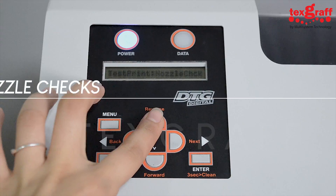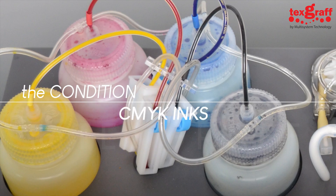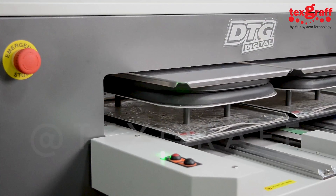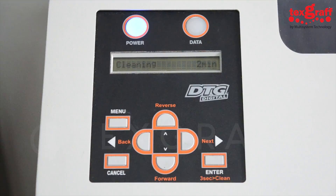Printing a nozzle check. The nozzle check allows you to determine the condition of your printhead, CMYK inks, and white ink. If the outcome of the nozzle check shows blockage in the printed result, this means the nozzles of your printhead are clogged with ink, thus requiring a cleaning routine until the result of the nozzle check is flawless.